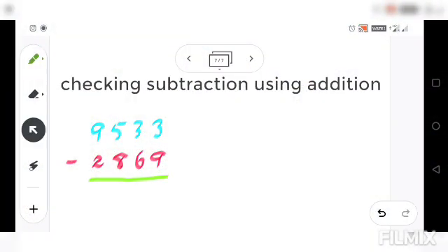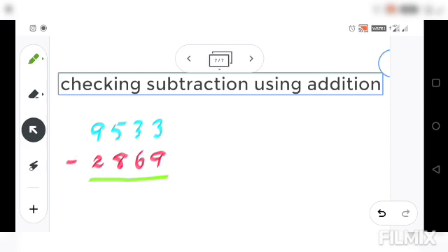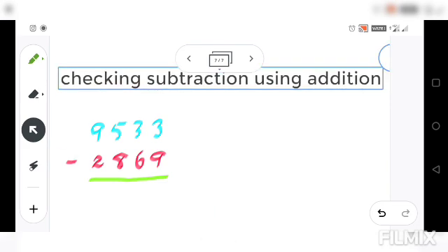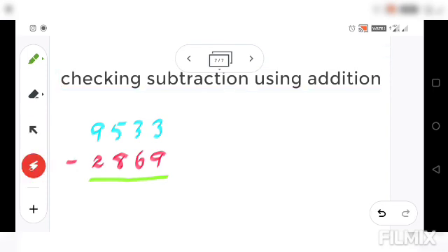Now we are going to see subtraction — checking the subtraction using addition. How to check your answer after doing subtraction, let's see here. The first number is the minuend, shown in a different color, and this is the subtrahend, also shown in a different color. The answer will be shown in a different color too.